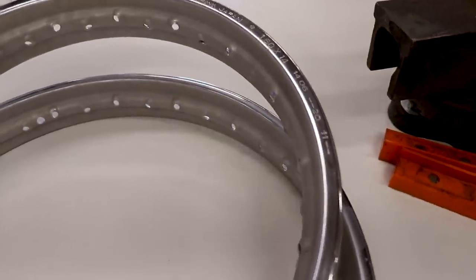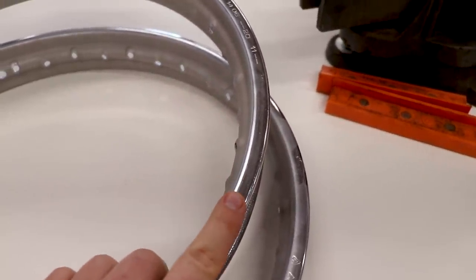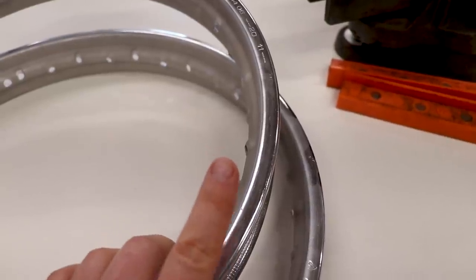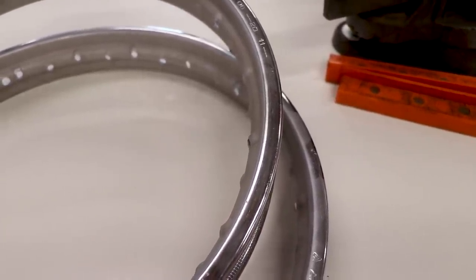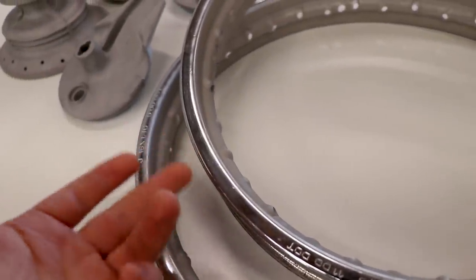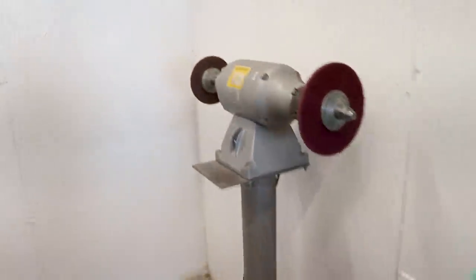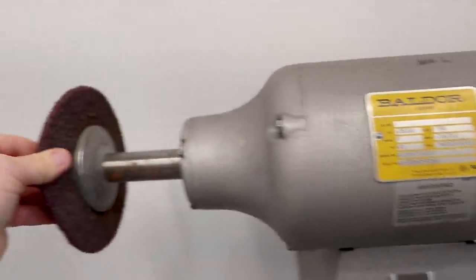I'm going to do the face of it with a rough Scotch-Brite wheel. I want that roughed up really good because the outer surface is where it's most prone to chipping. And of course I can get to it with the Scotch-Brite wheel, whereas the inside is a little tougher to get to. So I will be using this rough Scotch-Brite wheel on a bench grinder here.